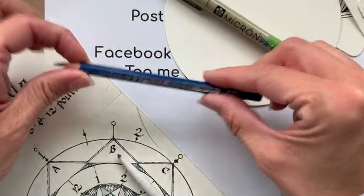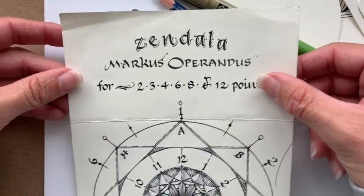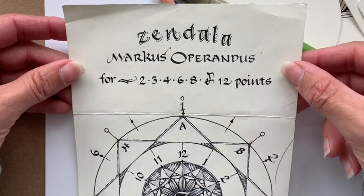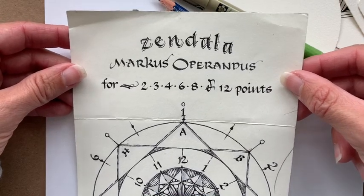I have a pencil, a tortillon, and I'm using a Marcus Apparandus, which you can print out from zandangle.com, or you can just freehand this.